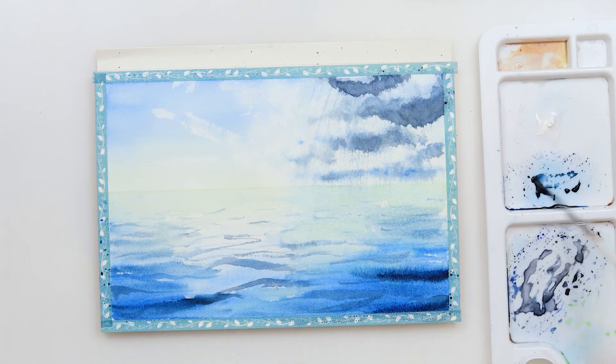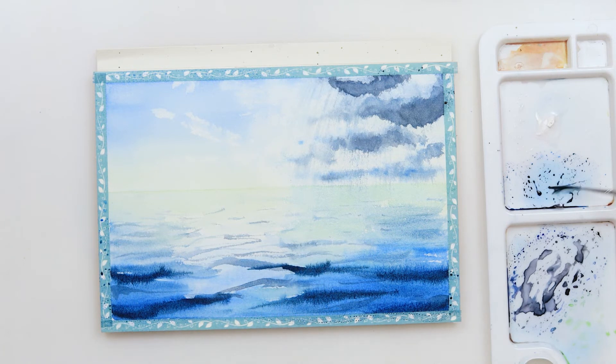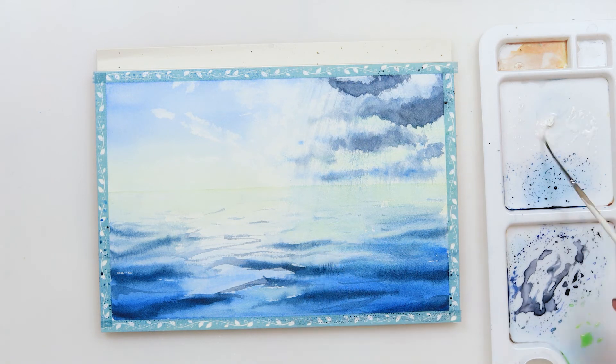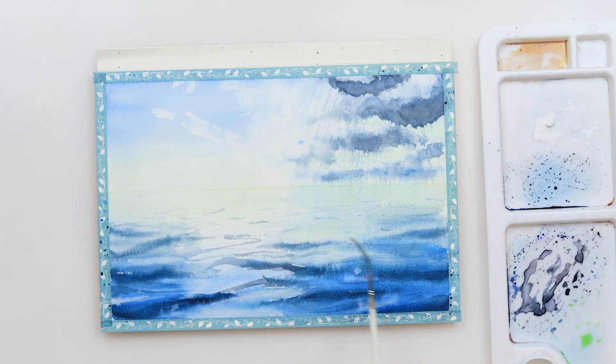At this point I'm going in with a script brush to make shadows while the sea is still wet, and you can see that is pretty much a mistake. Keep in mind to let it dry just a little bit — it should not be fully dry but it should not be as wet as mine was, because you will get those bleeds, and right here that is not what we want.